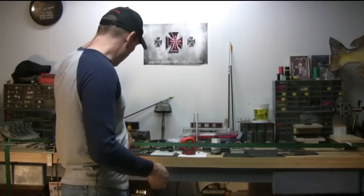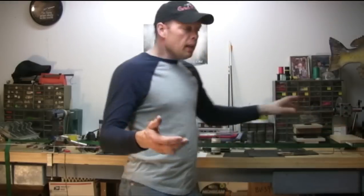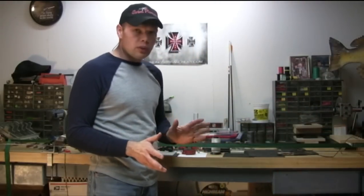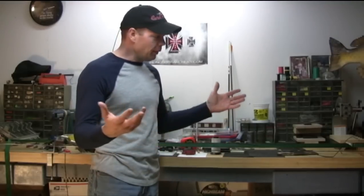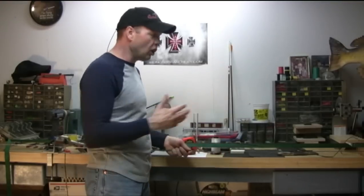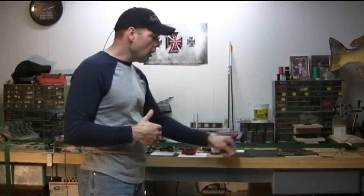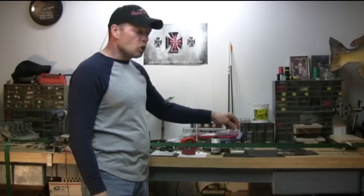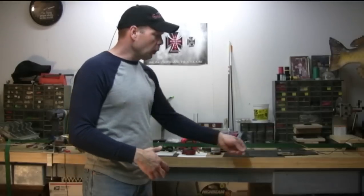Now we've got all the serving on — the two end servings and the idler wheel serving. Keep in mind we're doing a single cam bow and those strings are long, sometimes 120 inches. If you've got a double cam bow or a binary cam bow, those strings are typically 50 to 60 inches and not as involved — you won't have that long idler wheel serving, but you will have the end servings and your center serving. You just want to replicate the old string by matching it as closely as possible.